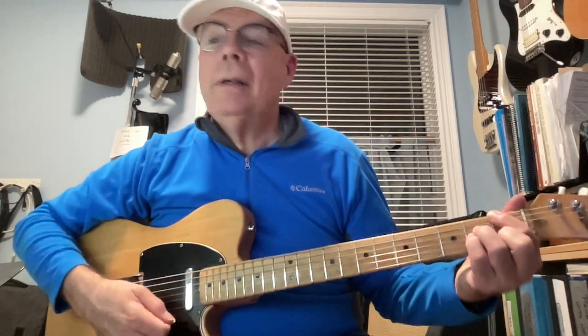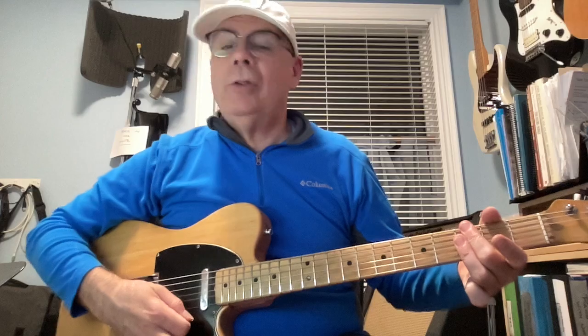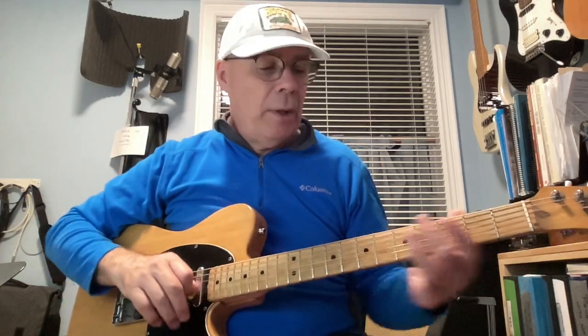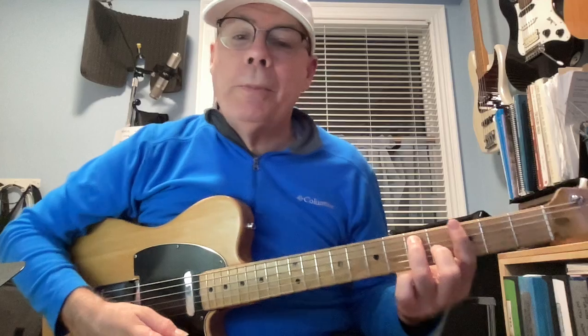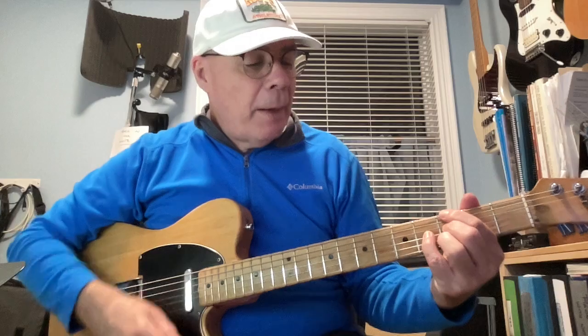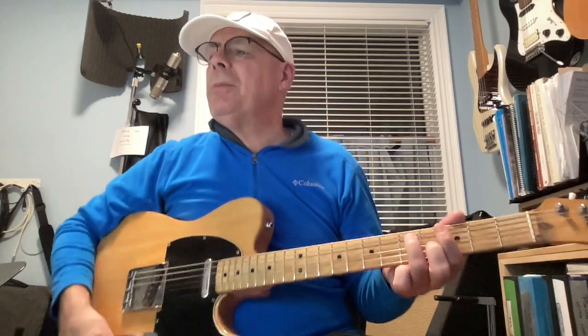Chord-wise: F major 7 to D minor 7, G minor 7, C9, F major 7, D minor 7 — the negative sign is minor in these charts — G minor 7 to C9, F major 7, F major 7, G minor 7, which you can either play as a bar or play as a chord. I find that pretty awkward — it took me a while to get good at it, but I did. But it can be played as a bar chord here. I generally play it as a bar chord.